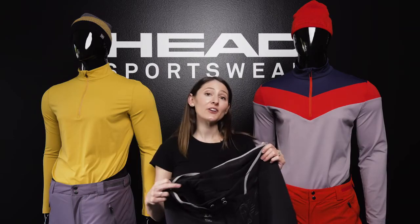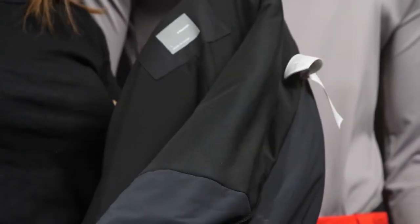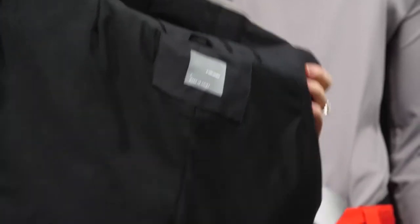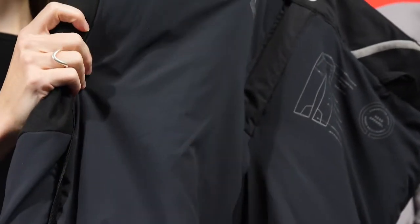Now I'll show you the interior construction of both the Force and Summit pants. Here the pant is inside out — we use body mat brushed lining. In the knee area and on the rear, we're using a really nice brushed material that provides added warmth when you're sitting on the chairlift or kneeling in the snow, and helps keep your knees warm. We also have this great moisture-wicking, lightweight fabric that you'll also see in the ski jackets.